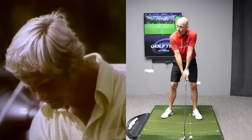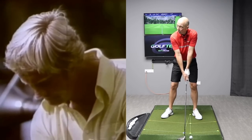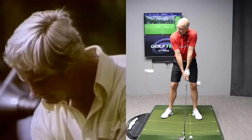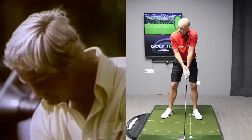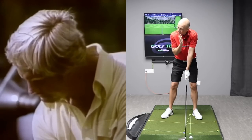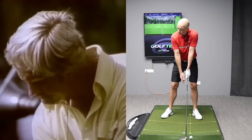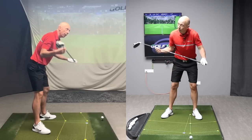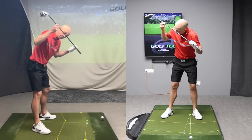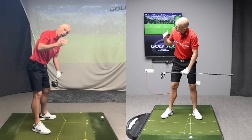Nicklaus did this as he was about to start the swing, to the point where he would actually turn and tilt his head to the left before he started the swing. And by the time he pulled the trigger, he had his head turned and tilted so that he was looking at the golf ball much more out of his left eye. What Nicklaus was doing was utilizing the way the body is built and building in this eye position and neck tilt that you want to have at the top of the backswing.